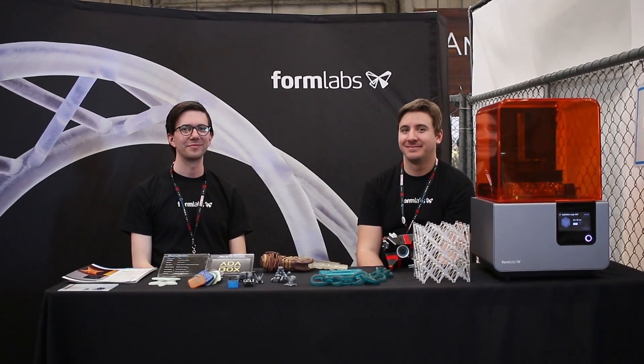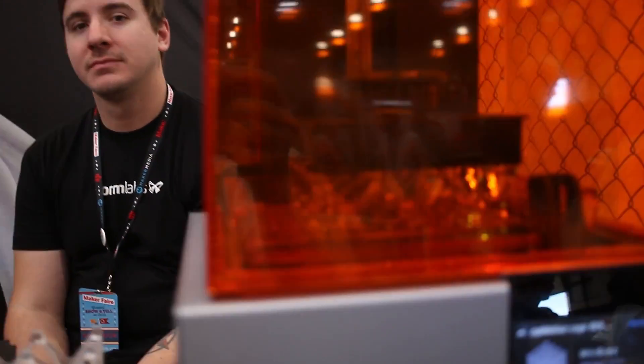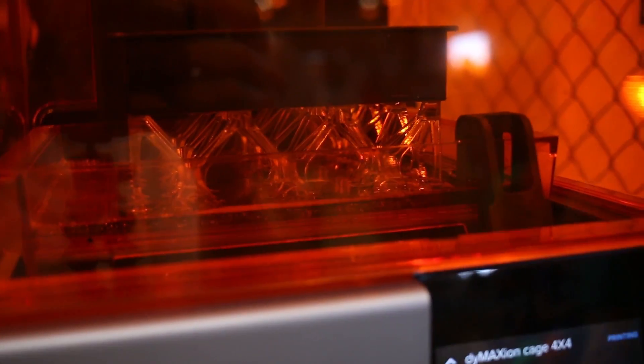Here we are at the Formlabs booth and you can see their beautiful printer working. Now this is a little different than our usual FDM printer — this uses a resin. Is this the DLP projector or is this the laser one? SLA. Fantastic. You can just see it grows right out of the bed, and look at how fast that laser moves. What's your rate of growth for a print like this? This model is going to take about 14 hours.